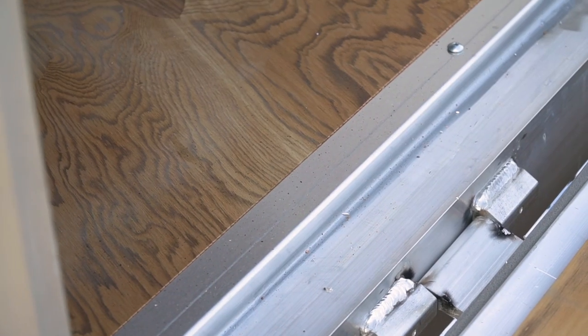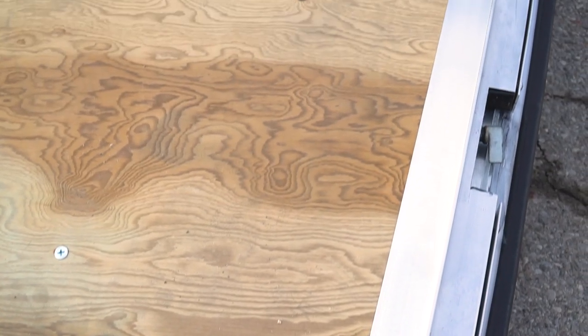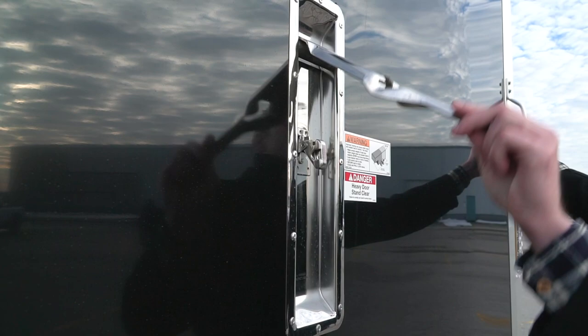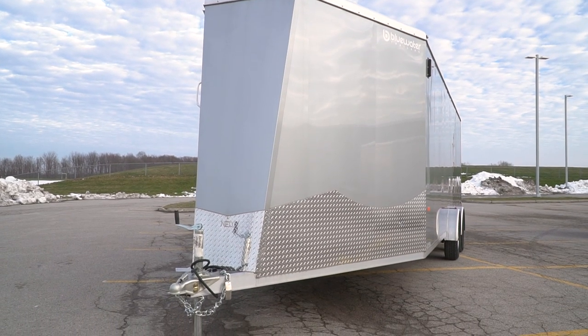With the CNC machine processes it allows us to have tighter tolerances which ultimately allows for a more uniformly built trailer with less human errors and more cost-effective manufacturing processes.